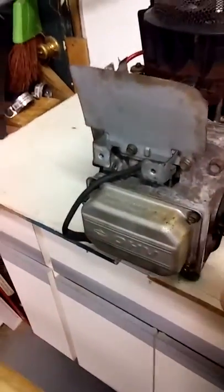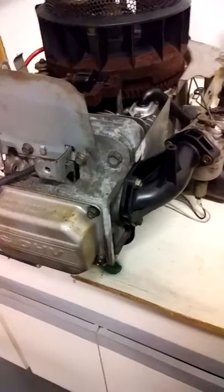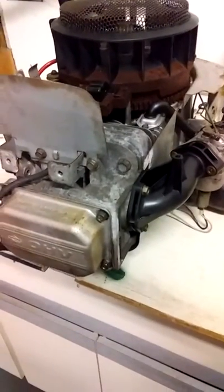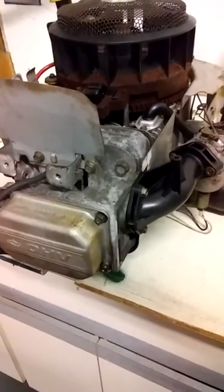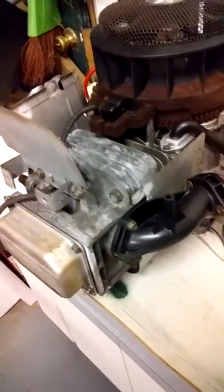I'm gonna take the valve cover off to see what's happening in there. I might end up pulling the head off just to see what it looks like — maybe a stuck valve, I don't know. I'll have to tear it apart to see exactly what's wrong with it.